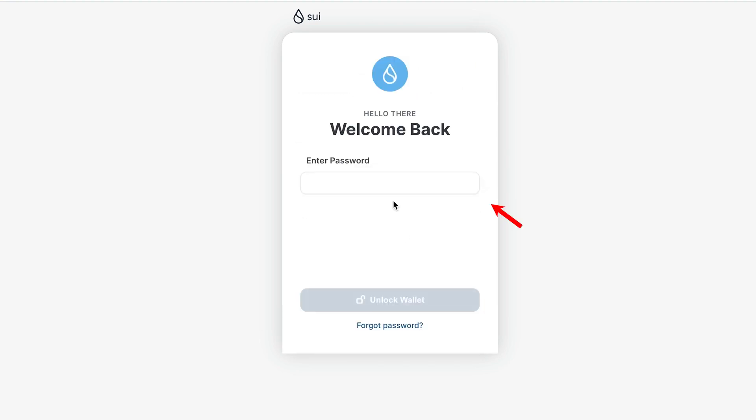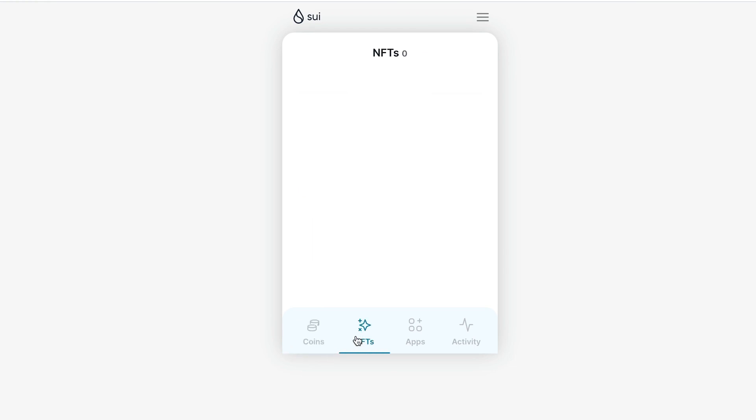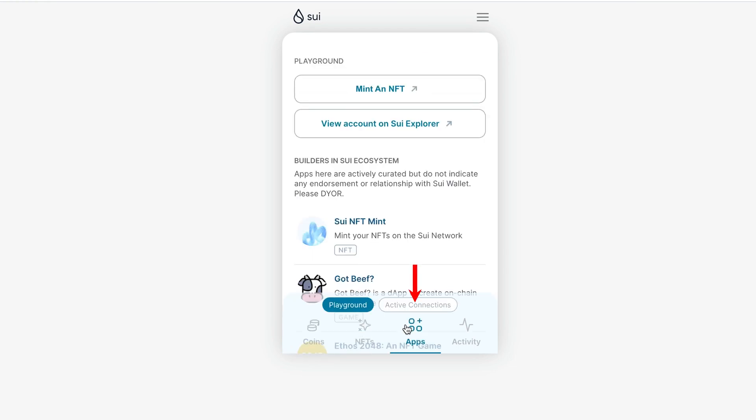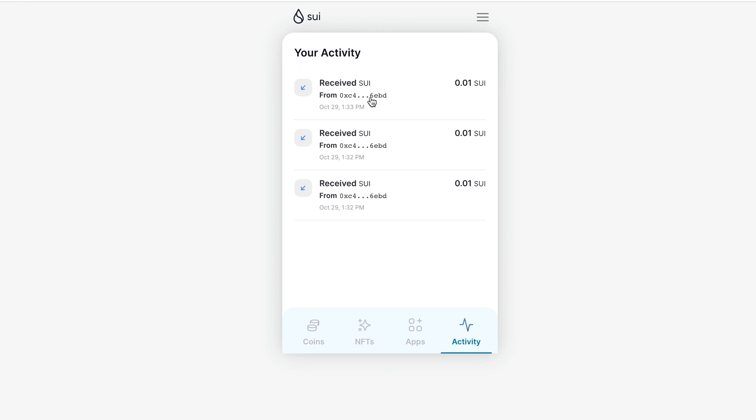If we lock the wallet, we will need to enter our password again to access it. The first tab is Coins — our coins and tokens. Next is the NFT tab, then the Apps tab, and then the Activity tab where all our transactions are displayed. At the moment we have three transactions from requesting test tokens.